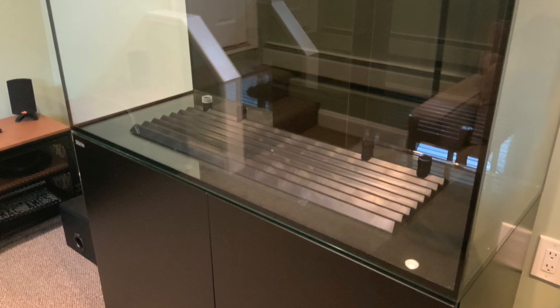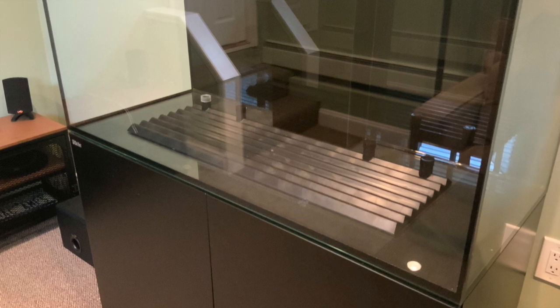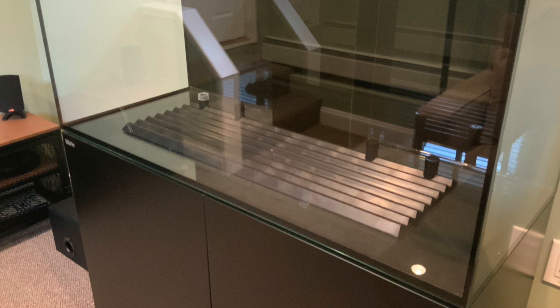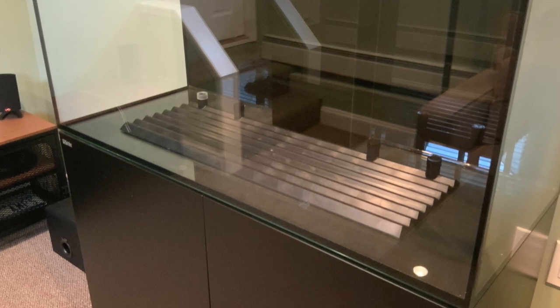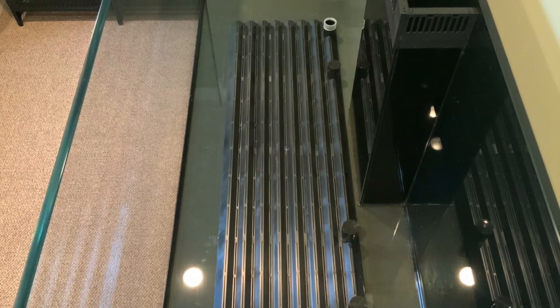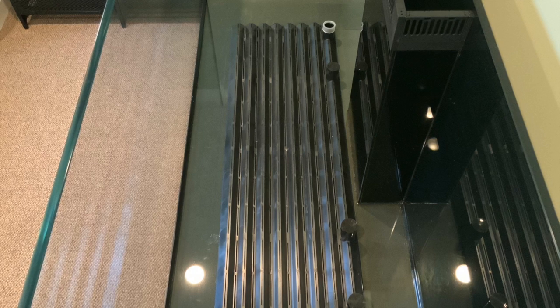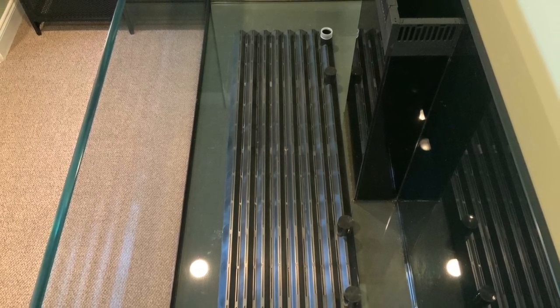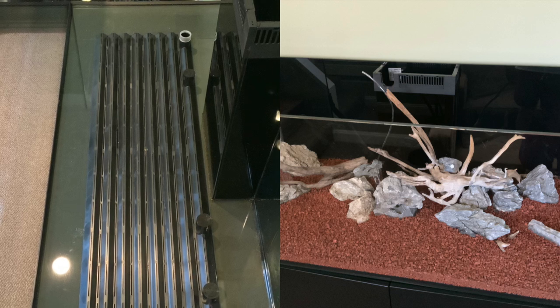A year ago he contacted me and said he would like to do a tank with a plenum. So he bought this Penn Plax undergravel filter — it didn't fit the whole tank because it's a 75 gallon, but he placed it in there and I said that would be good enough. He has one uplift tube, as you can see with the white on it, and that's it for the whole entire plate.